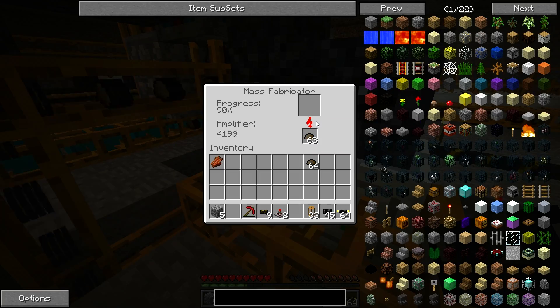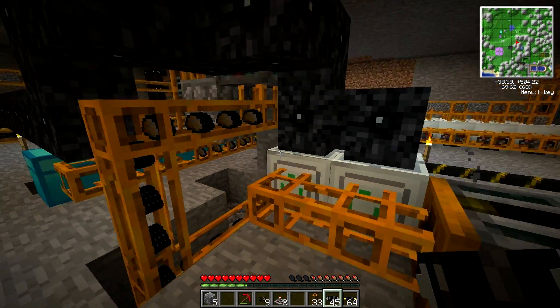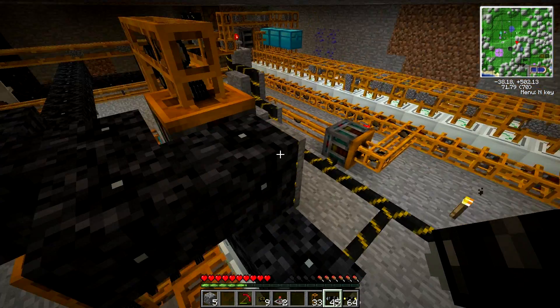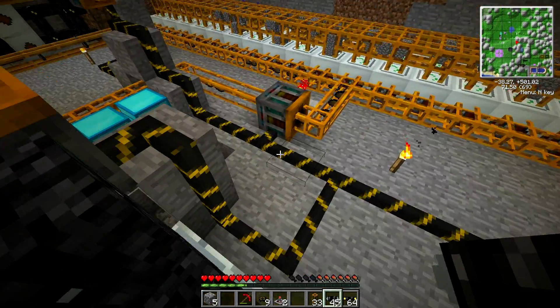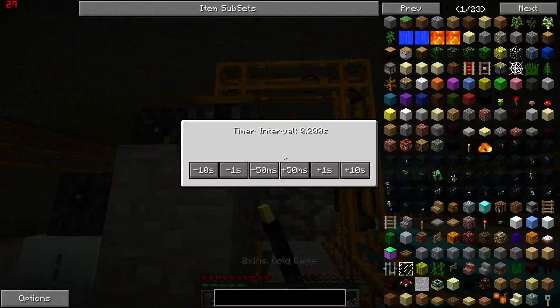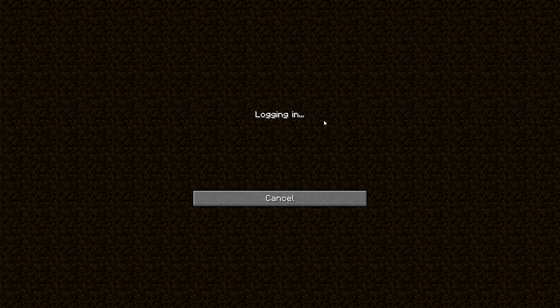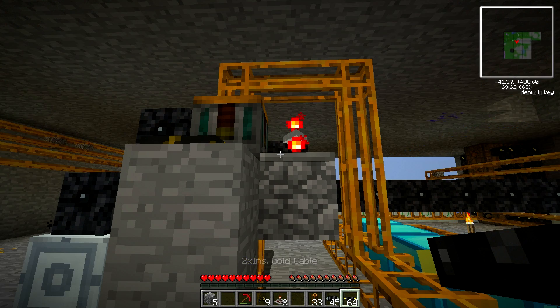Let's see if this is going to work right. Well, it's being kept nice and full. Maybe we don't need to keep this on such a fast tick. How quickly is this draining? Not too quickly. So we can turn the timing down on this thing right here.